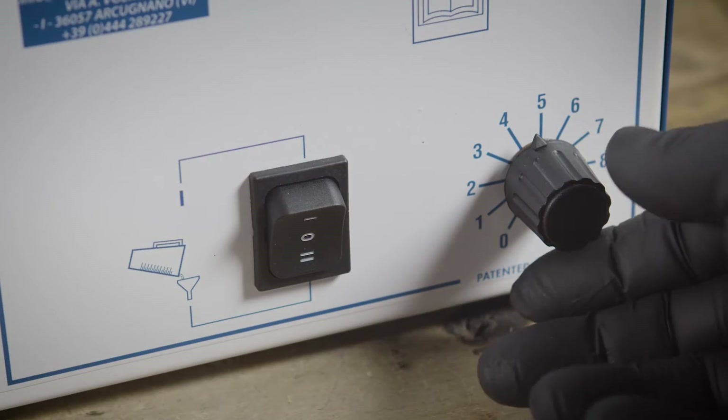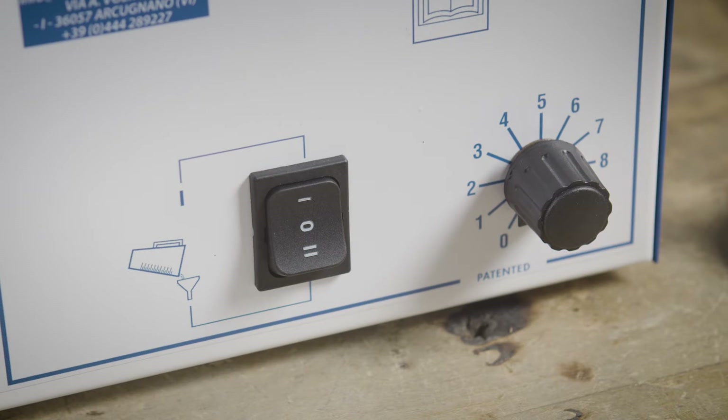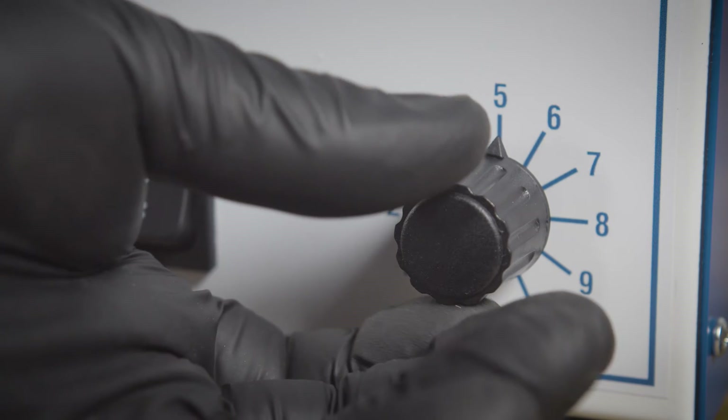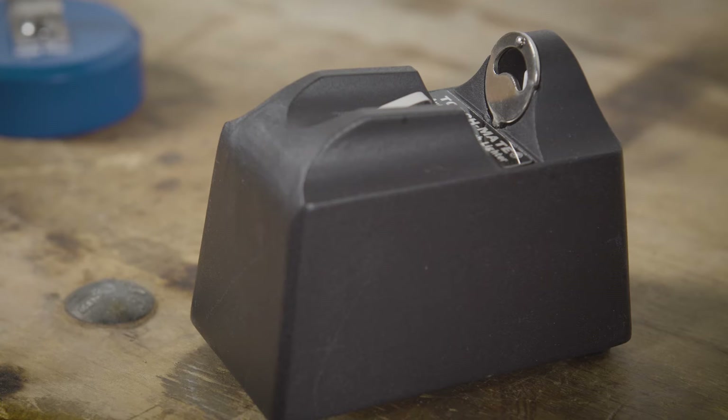Before turning on the machine, set the power knob to zero. Turn on the machine by pushing the switch to the top position, which looks like a minus sign. Adjust the setting for power according to the diameter on the burner tip. After the machine is on for a couple of minutes, gas will begin discharging from the burner tip.